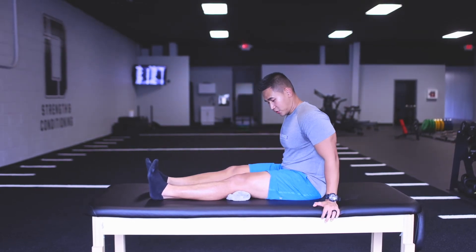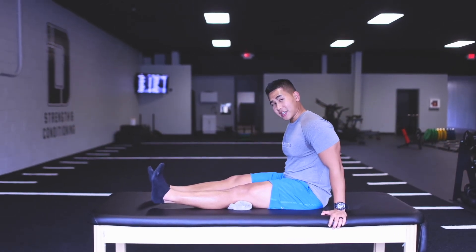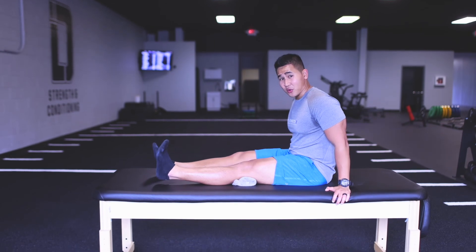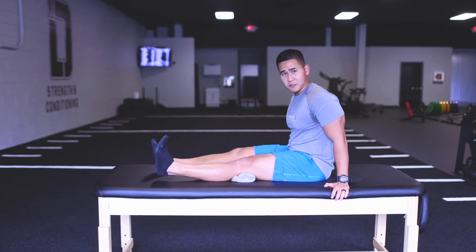When we do this, we really want to make a nice full contraction. Hold it for 10 seconds and do that 10 times. You can do that throughout the day, because the stronger we get that quad activation back, the faster your recovery is going to be.